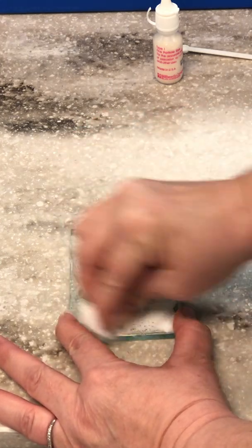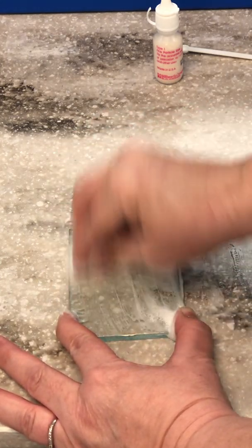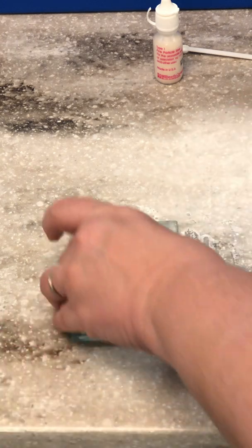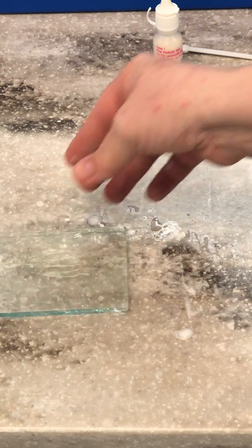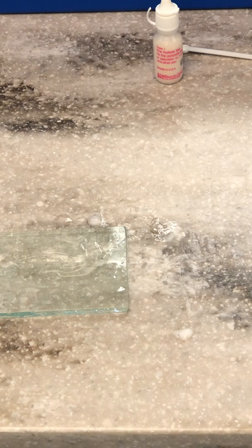On the glass slab, clean this up — make sure that's all off of there. Then we're going to rinse it with water, and this will last you forever if you do it that way.